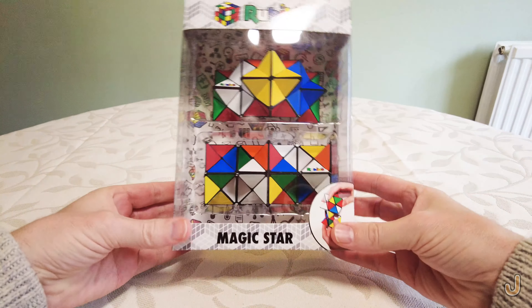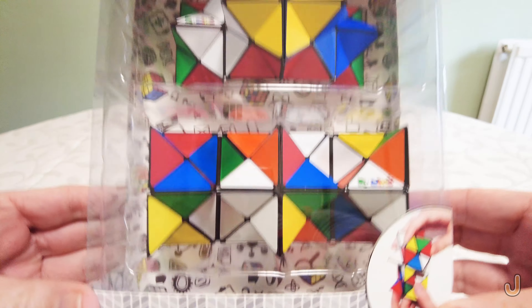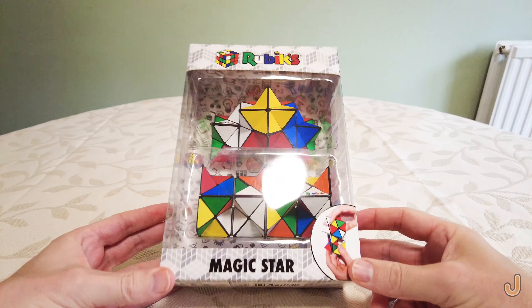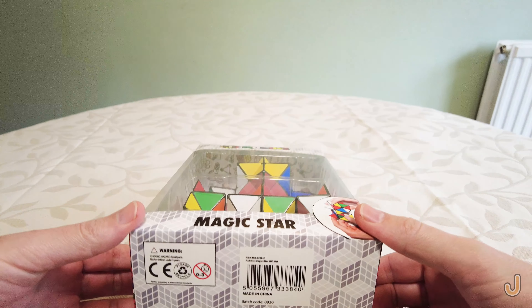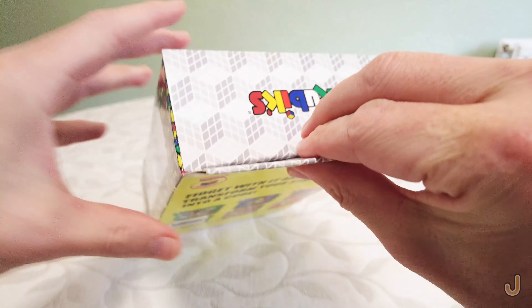Hello everyone, a new product to show you — the Rubik's Magic Star. I bought this in a supermarket, funnily enough, in England. So without further ado, let's unbox it.